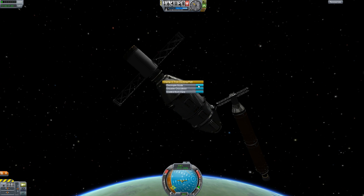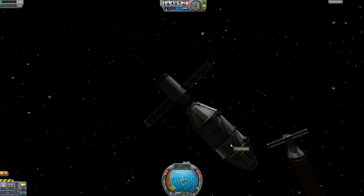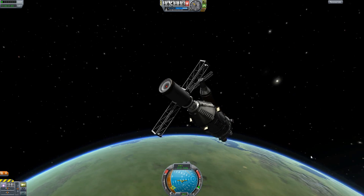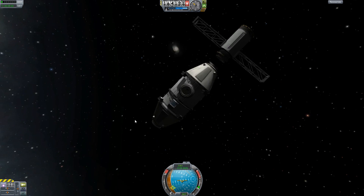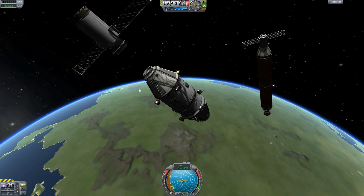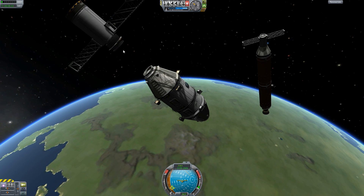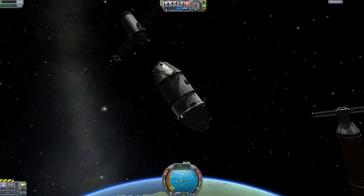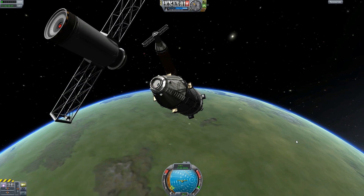Undock this. And there we have it. This is dead in the water — I forgot, we don't actually have a Kerbal in there. Well, we'll just tell him we lit the place up for him. He's going to love it anyways.